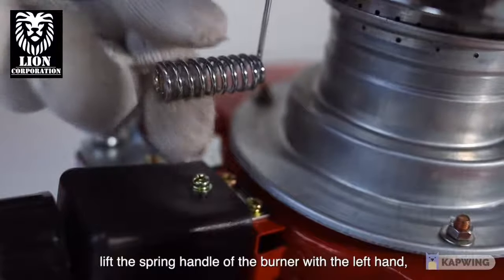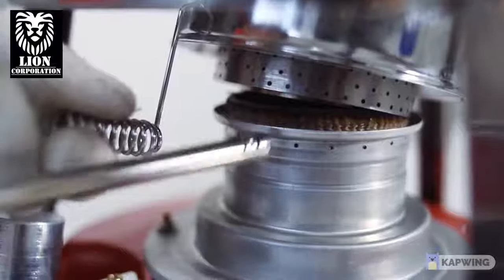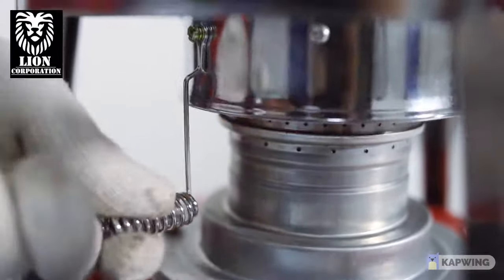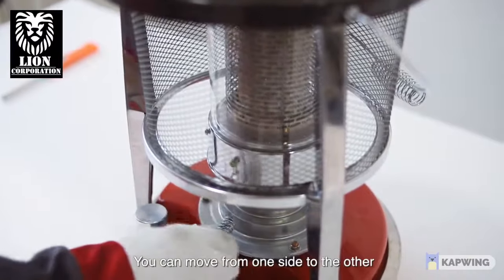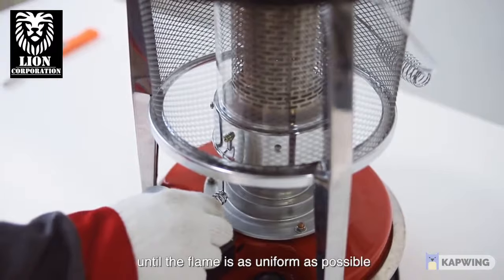Lift the spring handle of the burner with the left hand. The lower edge of the burner is slightly away from the wick. Pick up the igniter with the right hand to ignite. You can move from one side to the other by using the handle in front of the burner until the flame is as uniform as possible.